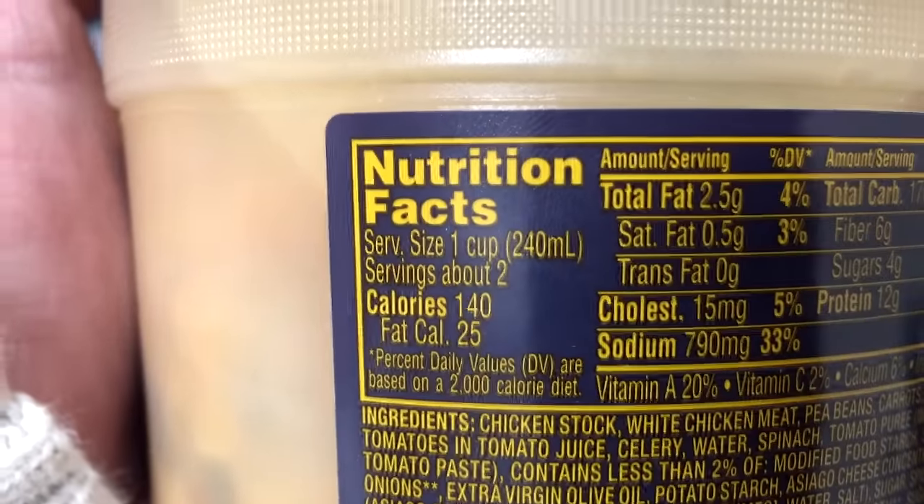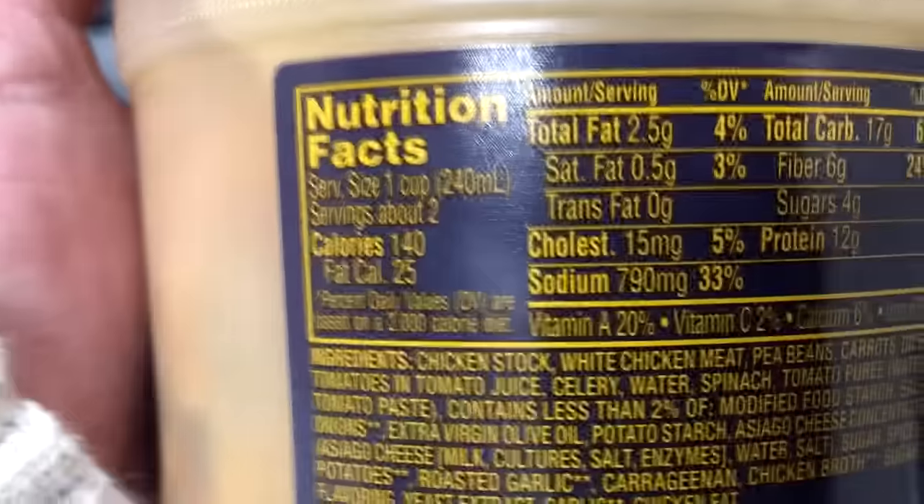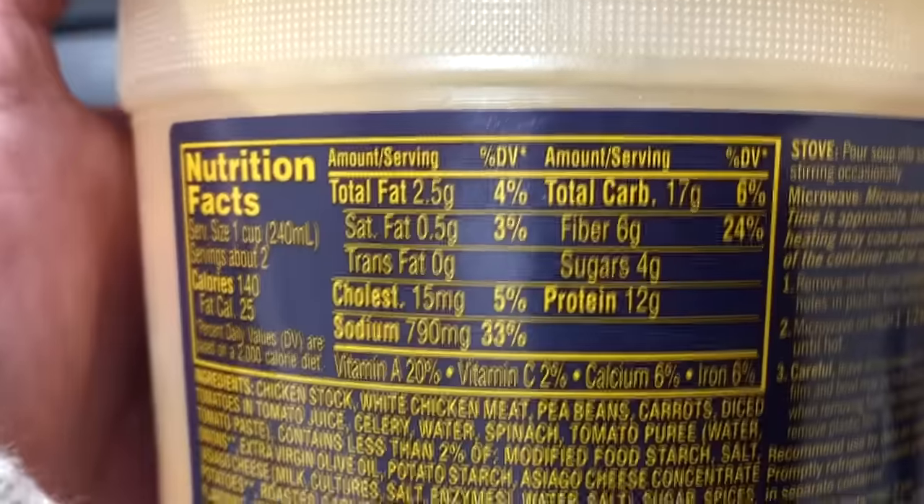140 calories for a cup and there's supposedly two servings, so about 280. That's not bad. Maybe a little higher than that — even if it's 300, that's fine.